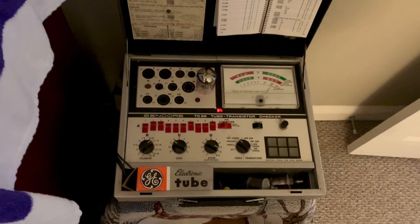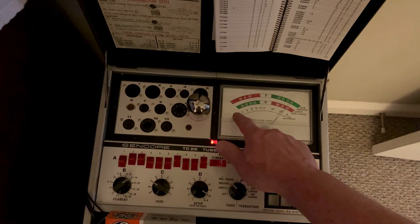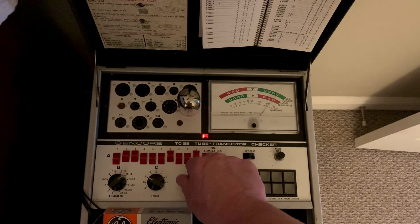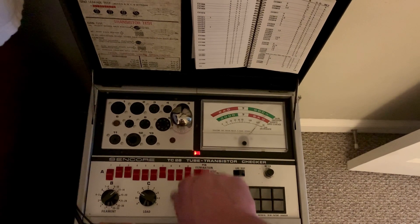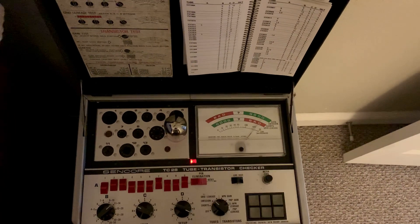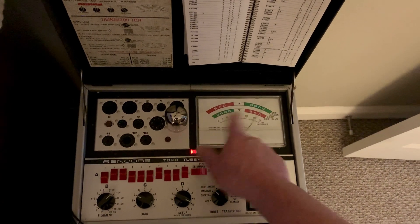I was going through checking all my 6LF6s, and I think most of them are bad. I found a couple. All of them, when you check the shorts, some of them come up a little bit — they're still in the good area. But even some come up on the cathode and filament check; sometimes you'll see leakage or a short to that. I saw one or two come up a little bit, then I had two of them that were just all the way up in bad. One came up bad on the grid leakage, and one was showing a bad short.